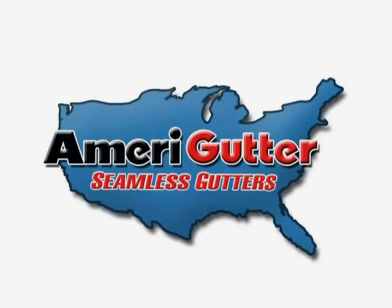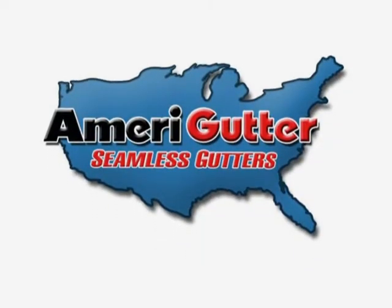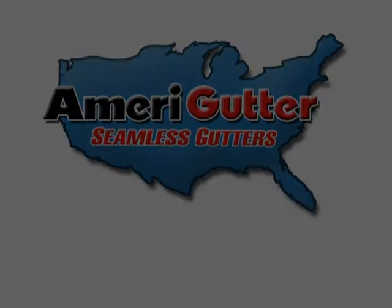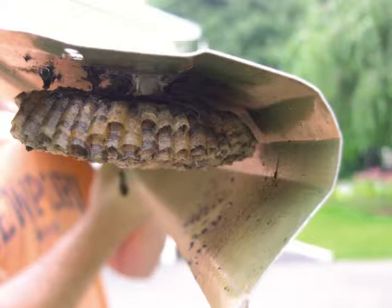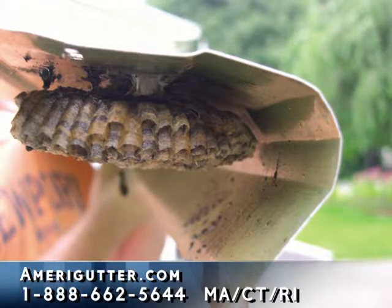Many people already know that a lot of the screen type of gutter protection systems don't work very well. They allow small debris and seeds to get into your gutters. Or they just clog up and don't work, which actually creates more work for you because now you have to remove the screens, clean the screens, clean the gutters, and then put the screens back on.